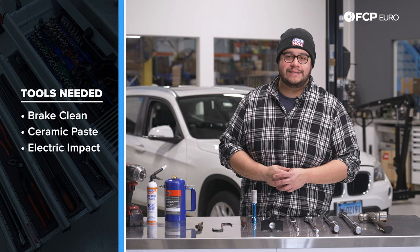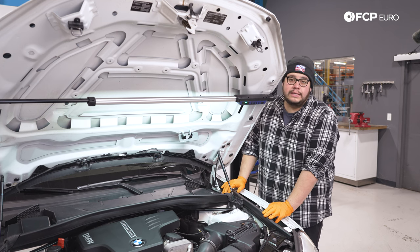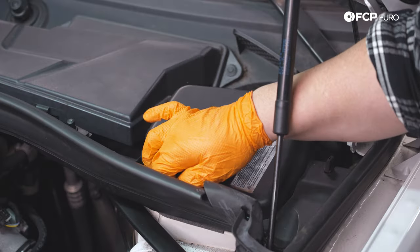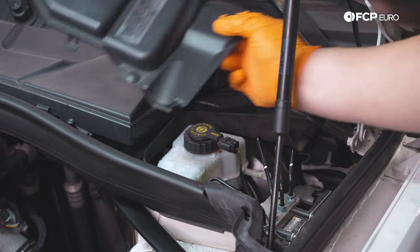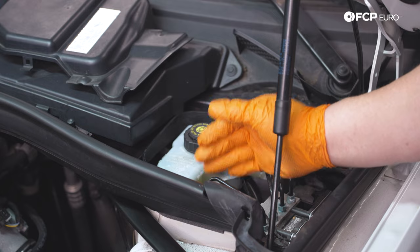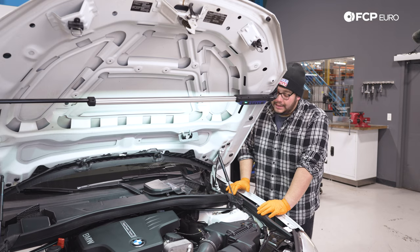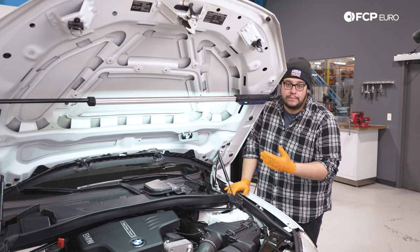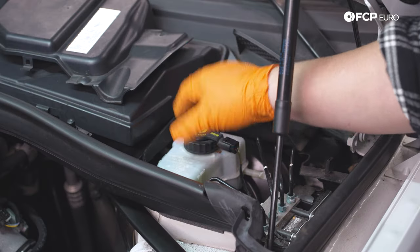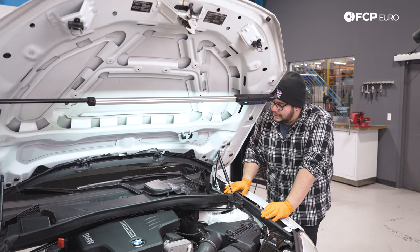Now that we know what tools we're working with, let's get started. Before we begin, we want to acknowledge where the brake master cylinder reservoir is on our X1. On this vehicle it's located on the driver's side underneath a cover with two small tabs and a rubber grommet. Once removed, you have access to the reservoir. If you feel you may overfill the system when compressing the pistons back in, you can pull a little fluid out first. If the fluid is getting darker, you may want to consider doing a flush.